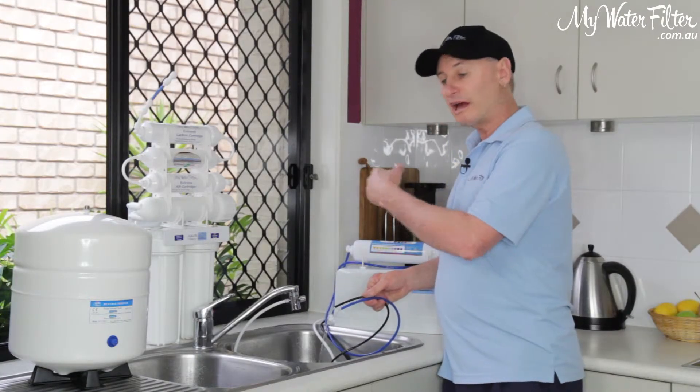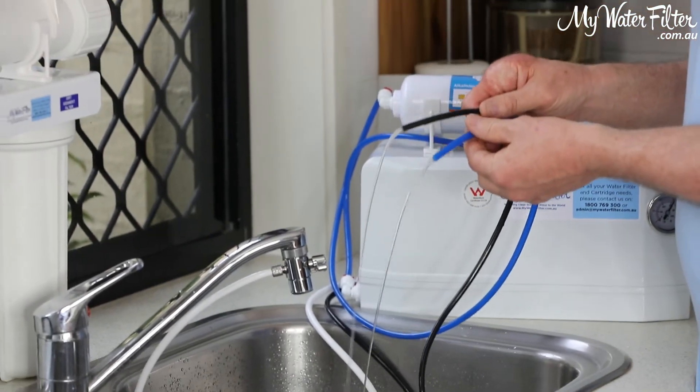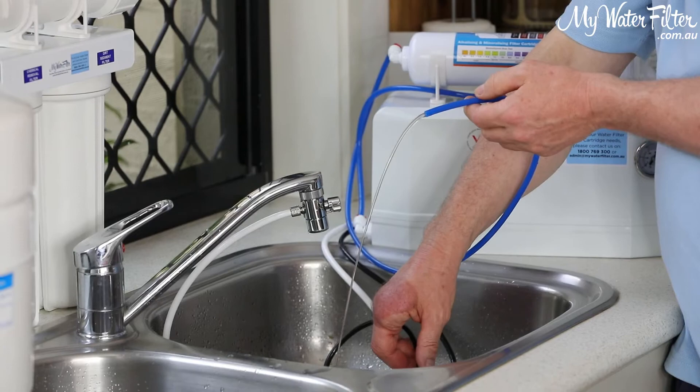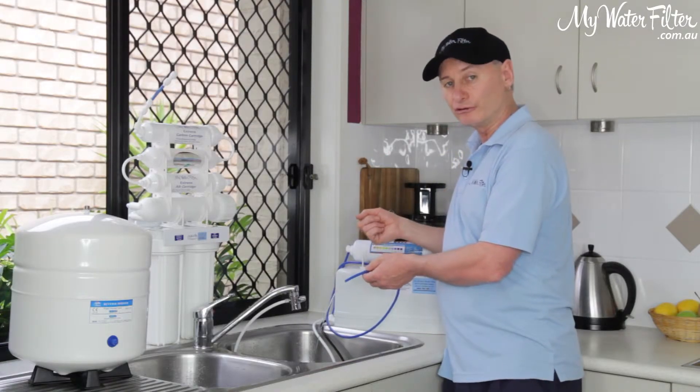But if you're just going to intend on turning it on and off, this is the water flow that you're going to achieve. Most commonly, people will have some containers to fill up with it — they'll just put the blue hose in there, the black hose down the waste or in a bucket for the garden, and they'll just fill up their own container so they've got their storage.